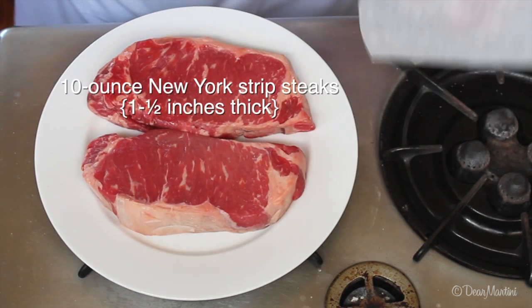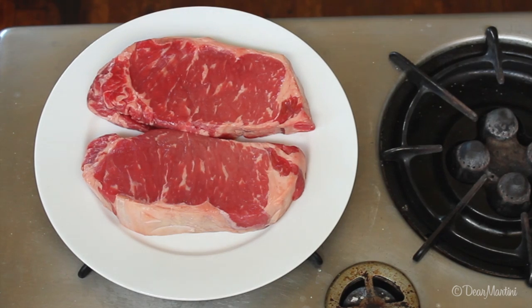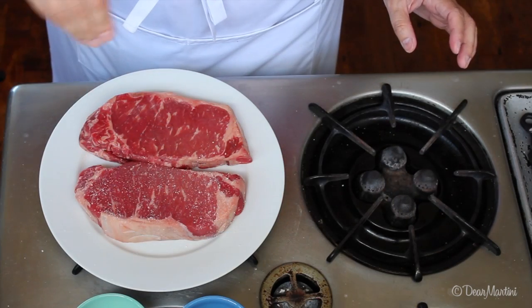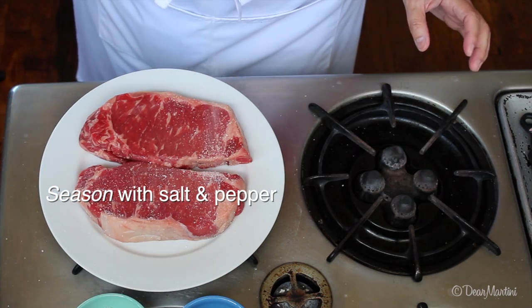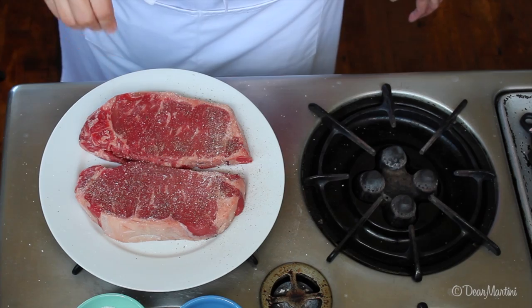Let the steaks come to room temperature about 30 minutes. Meanwhile, preheat the oven to 400 degrees. Generously season both sides with salt and pepper. Set them aside as you heat the pan and wash your hands.